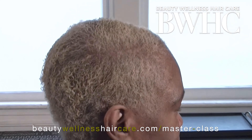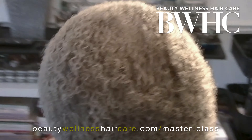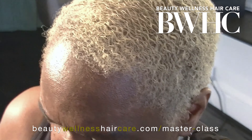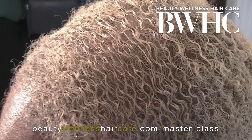We sent her home with some amazing sulfate-free shampoo, conditioner, and mask. When she came back in 6 weeks, this was her hair — it had grown denser, it had grown longer, the wave pattern is elongated, her edges are growing back, and her hair is healthy.